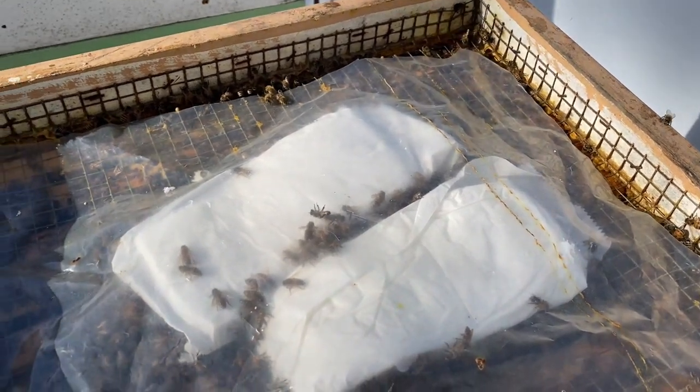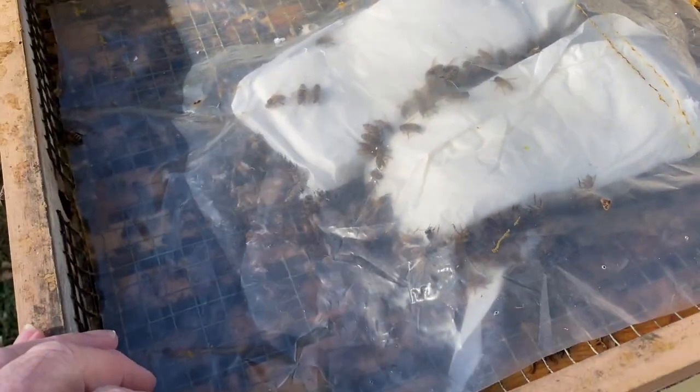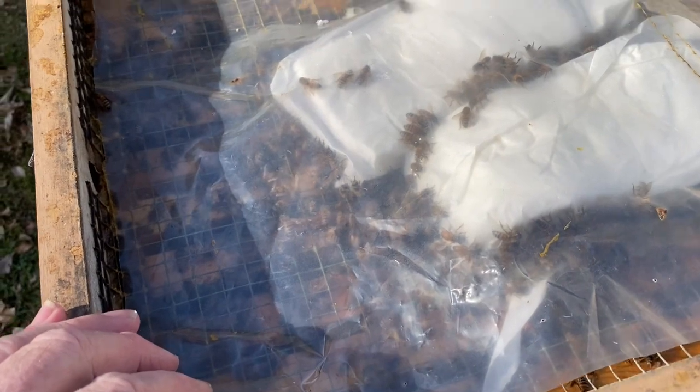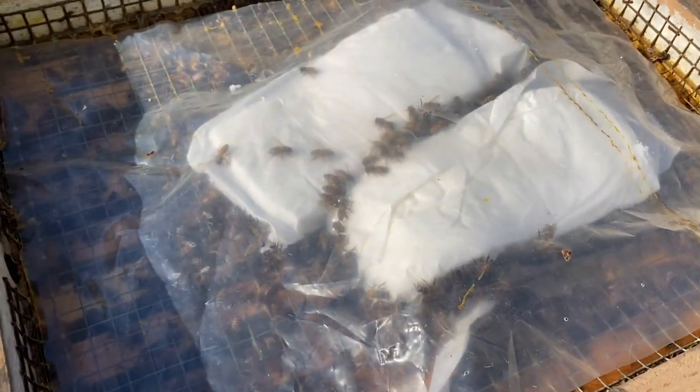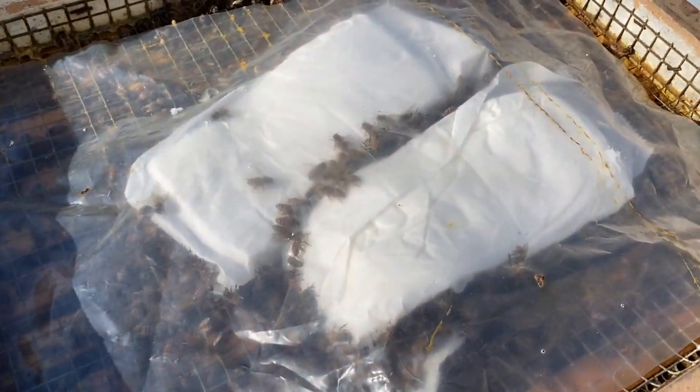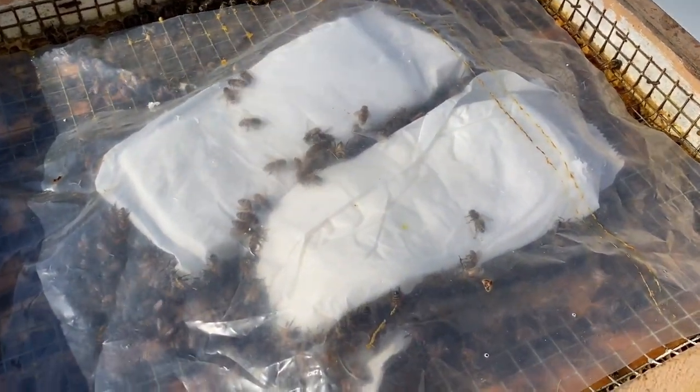When that insulated inner cover is removed, the bees remain very calm. It's almost like a glass inner cover where you can look through and watch the bees work. You can see the two new slabs I had to put on this morning because they were totally out of fondant. Last time I gave them fondant was a couple of weeks ago.